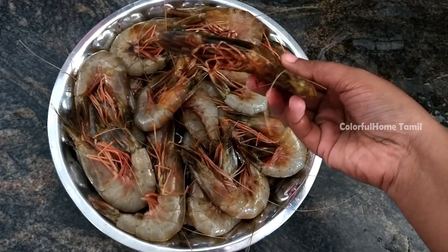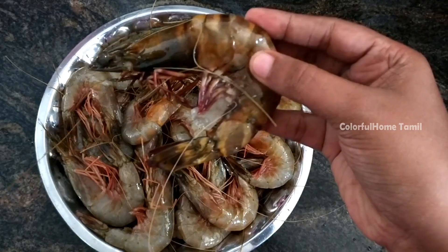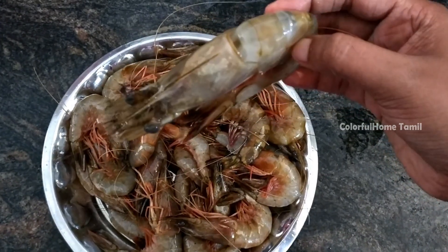Now, let's say this is black tiger prawn. Let's see how it is clean.